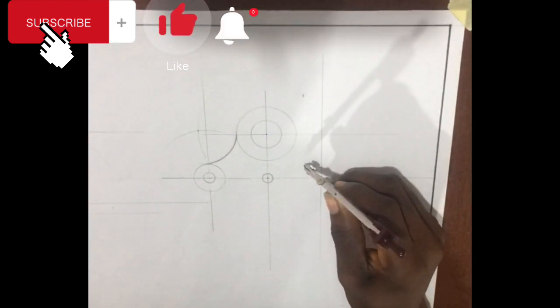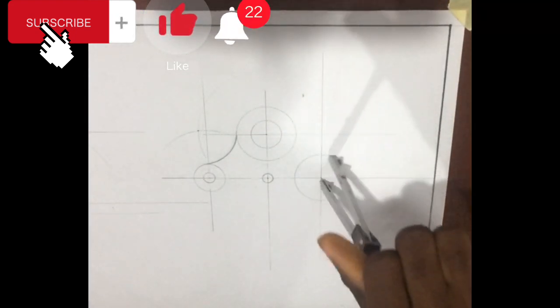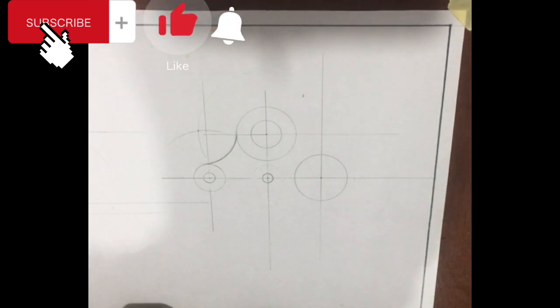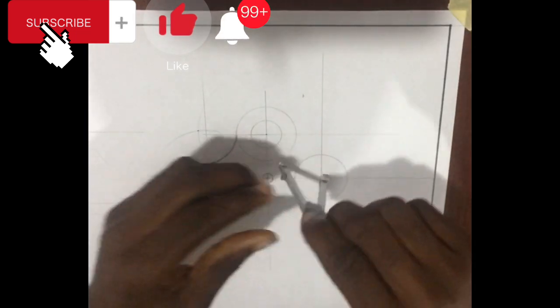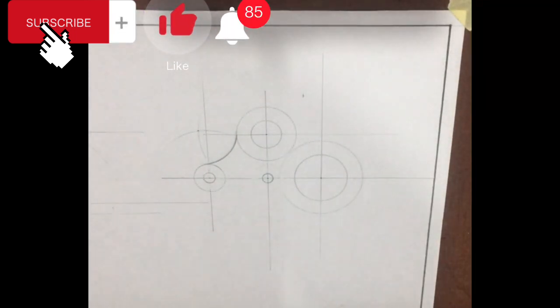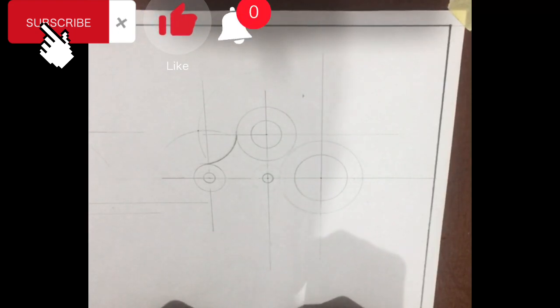Up next is to take a radius of 32 millimeters on a ruler, drawn faintly at the same center point where we already drew the 20 millimeter circle. This is done faintly because we don't know the exact boundary it covers. The next thing is to draw a radius external to 32 millimeters and at the same time external to radius 22 millimeters — 32 millimeters for the lower region and 22 millimeters for the upper region.